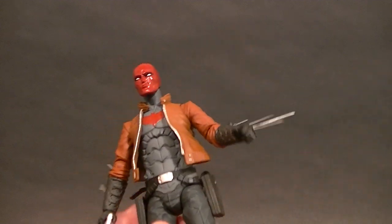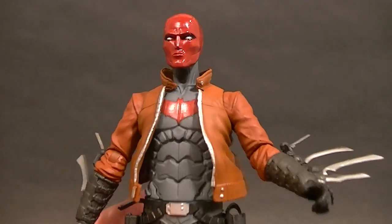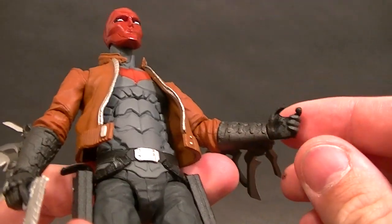He has sculpted hands to hold his guns. Sculpts are pretty good there — sculpts are actually pretty good everywhere. It looks fine; it's just the articulation that's not the best.